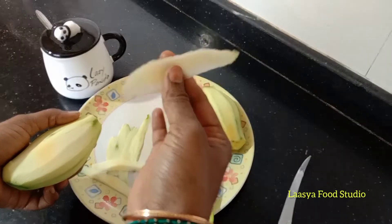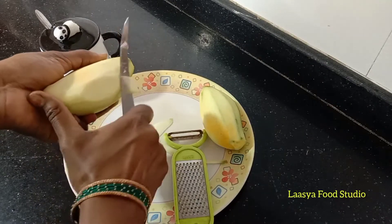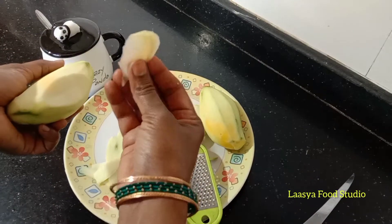We're going to dry it now. Next, we will make the chak. We will make the chak very easy — make the chak a little more dry.